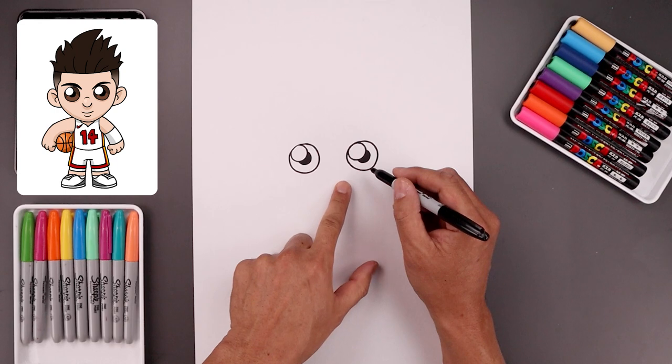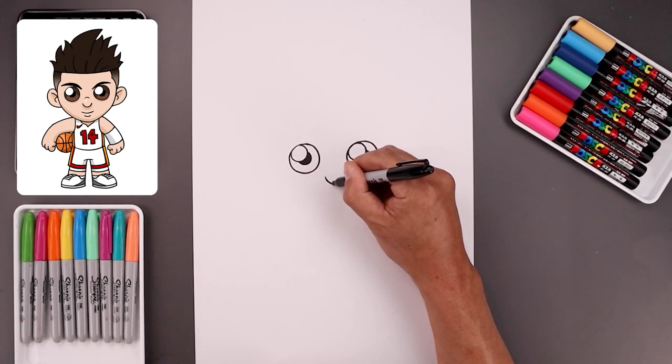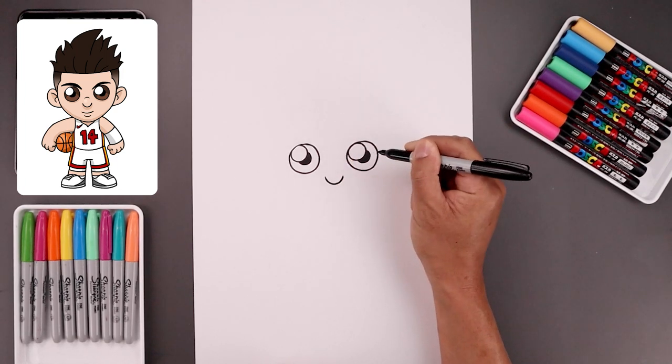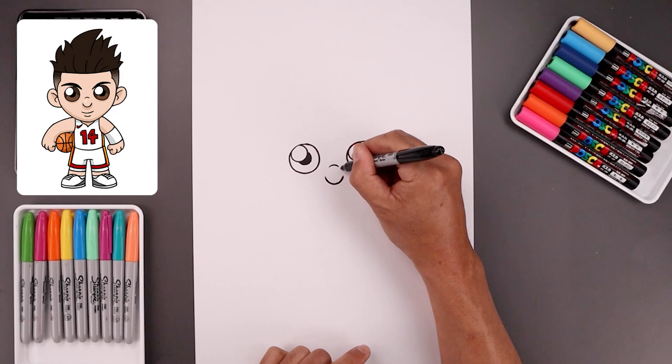Let's move to the center of the face and draw on the bottom edge of the nose. We'll start over on the left, draw a small curve coming down and then up. Now I'm going to move up and draw a short curve going up and down across the bridge of the nose.